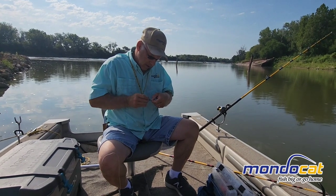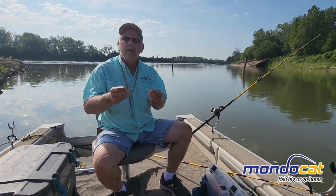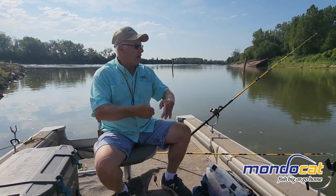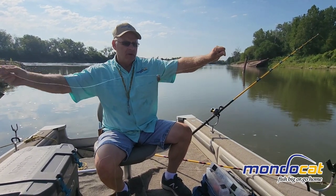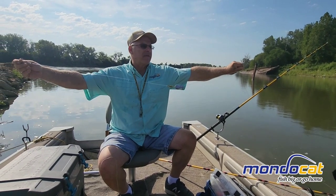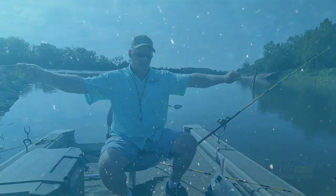We'll get bait on and get it out in the water. So there's our rig for setting up when you're anchored up and not moving. This is Brian Millis saying have a good day on the water.